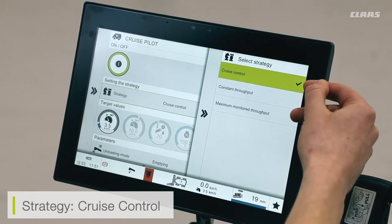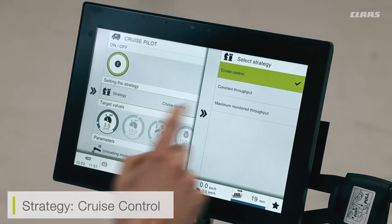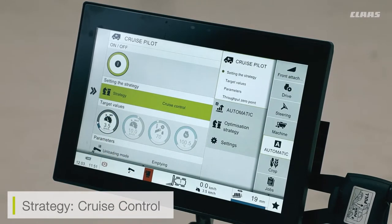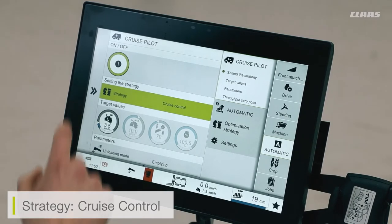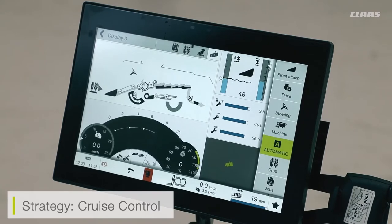Cruise control is effectively the operator setting a set forward speed. For example, if I set 3.5 km/h as my target speed, the machine will work its way up to 3.5 km/h and maintain that speed regardless of any variables in the machine. This is the mode to use if you want a constant speed all the time — for example, in a wheat or barley crop at a constant 6 or 7 km/h, or when cutting direct maize with a maize header.